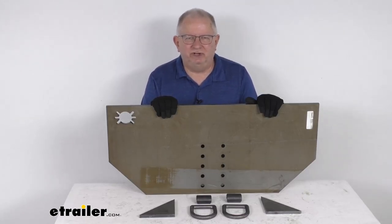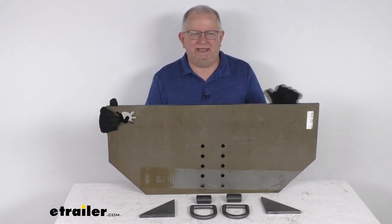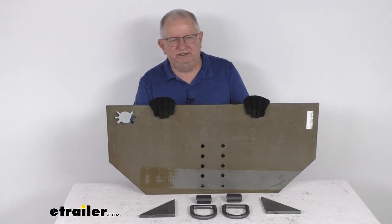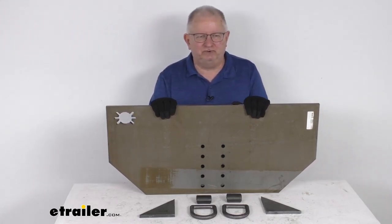Hello everybody, this is Jeff at eTrailer.com. Today I'm going to take a look at this Buyer's Products Fabricator's Hitch Plate. This Fabricator's Hitch Plate will let you build your own hitch plate to meet your specific vehicle and needs. It's commonly used on vehicles without a rear bumper, like on dump trucks or tow trucks.